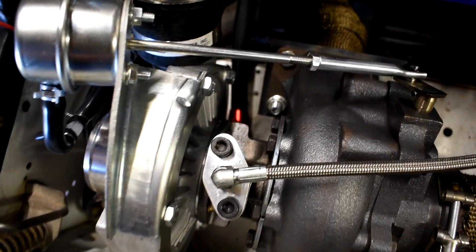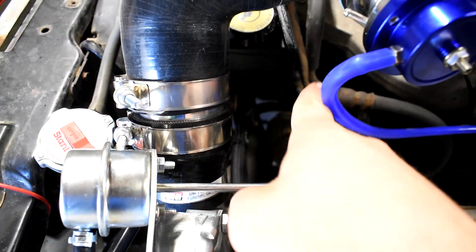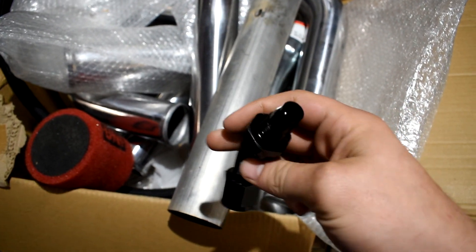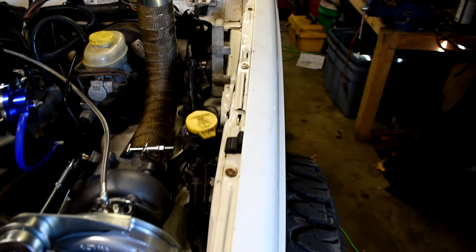The oil return comes out the bottom, runs down adjacent to that pipe, and runs all the way down to the bottom of the pan. I have a 10AN fitting — I have an extra one over here somewhere. The one I have in the pan is a little bit different than that, but that's the oil return. Pretty simple.